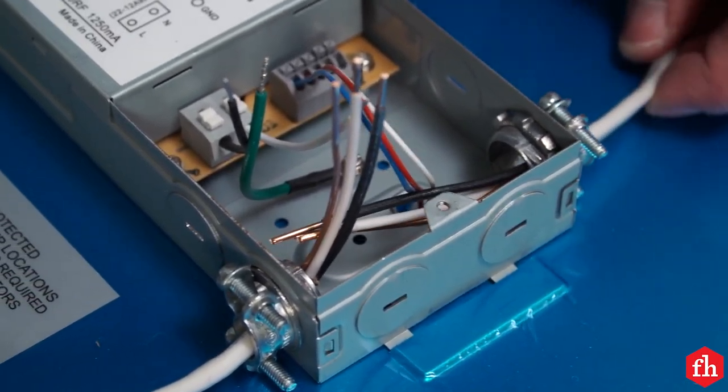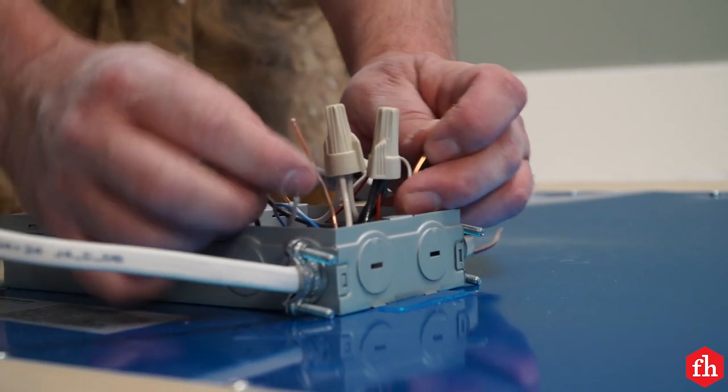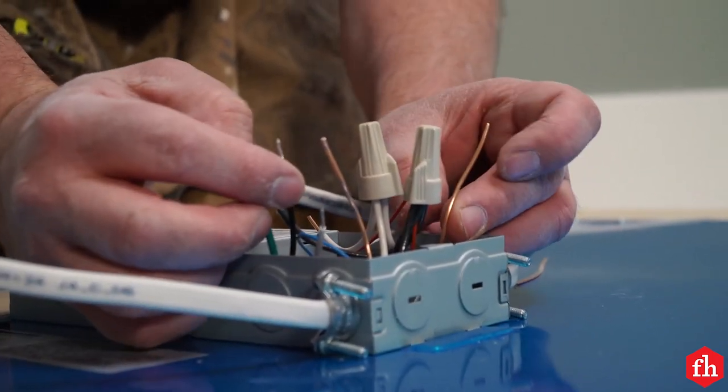Hook up the conductors in the cable to their corresponding terminals on the LED panel. Secure the cable to the wiring box with a cable clamp.